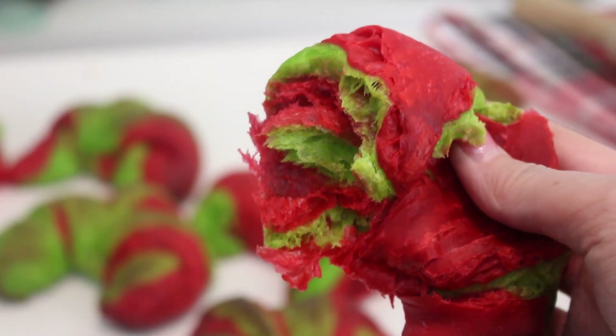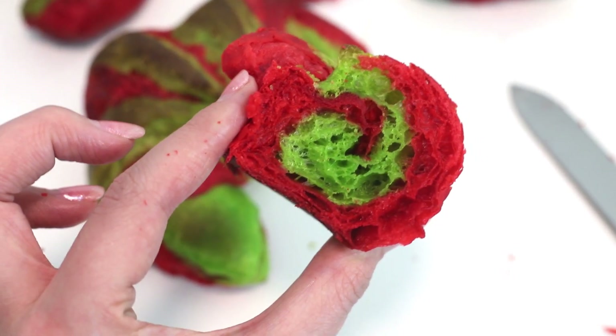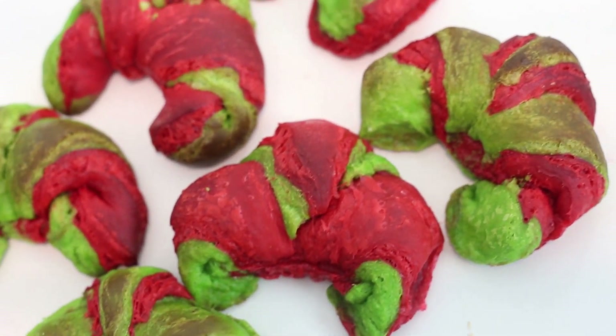Hello everybody, welcome back to Cookmas, where I'm uploading a holiday themed recipe every single day this month from December 1st to the 25th. So today we are making some Christmas croissants. I love making homemade croissants and it's actually way less intimidating than you may think it is. Today I've dyed them red and green for Christmas, so let's get started.